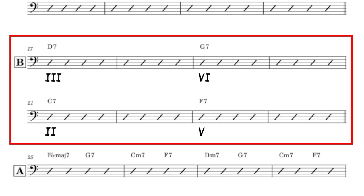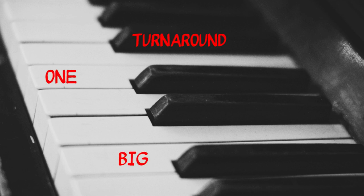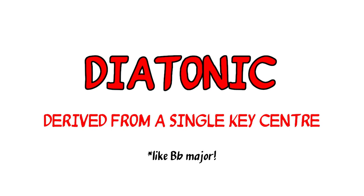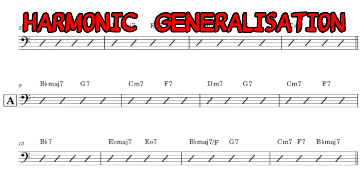Even the B section can and has been modified in tunes like Charlie Parker's Dexterity, but let's not go there today. In short, the rhythm changes really is just one big turnaround. And turnarounds by nature are diatonic, meaning the chords are derived from a single key centre. Therefore, we can be more general with our approach and make use of simple things like the Bb major scale, and not worry quite so much about the exact written harmony. What I'm referring to here is often called harmonic generalisation, or harmonic simplification.